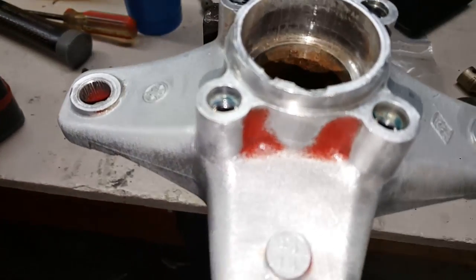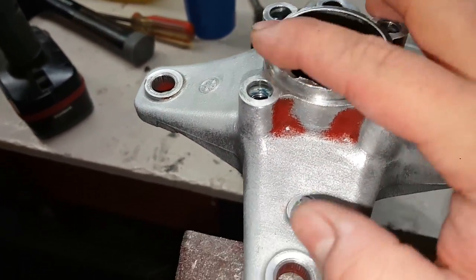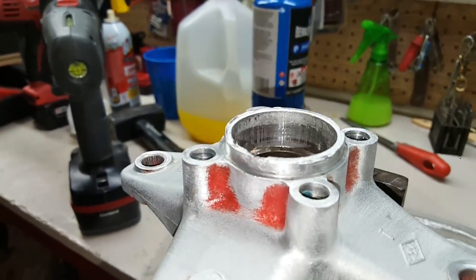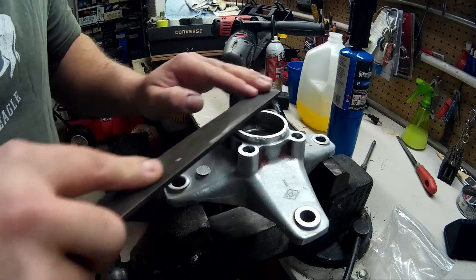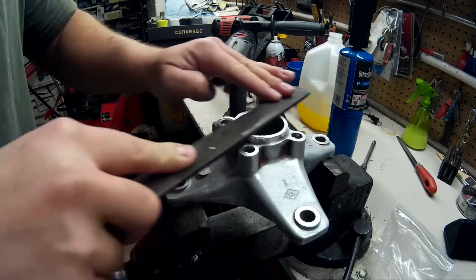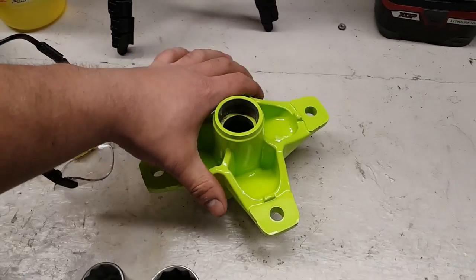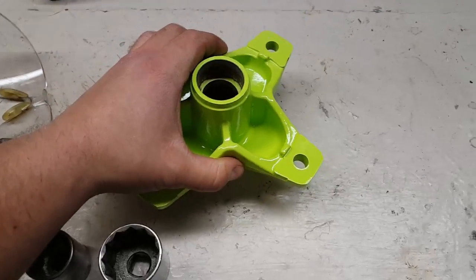So after I cleaned this one hub up, I noticed it's a little jimmied up right here, and that's okay, but there's some areas that stick up a little bit. So I'm just going to take a file and clean them up so I have a nice flat surface. All right guys, my hubs are done. They came out really nice. So let's put our new bearings in.